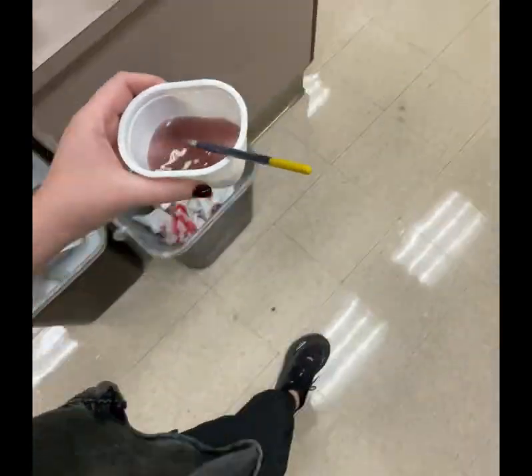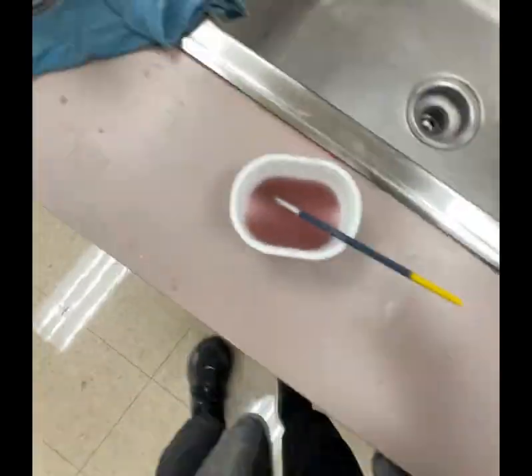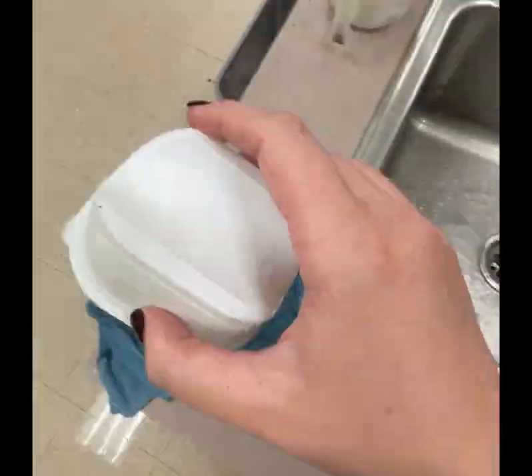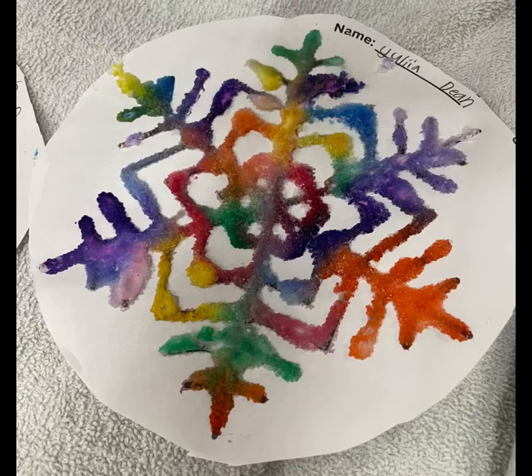Walk your water cup and your paintbrush to the sink. Put your paintbrush in the cleaner cup, rinse out your water cup and stack it, and then spray and wipe down your table. I can't wait to see what you make!